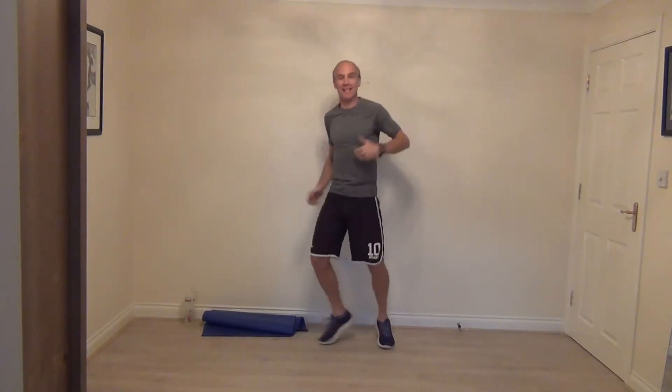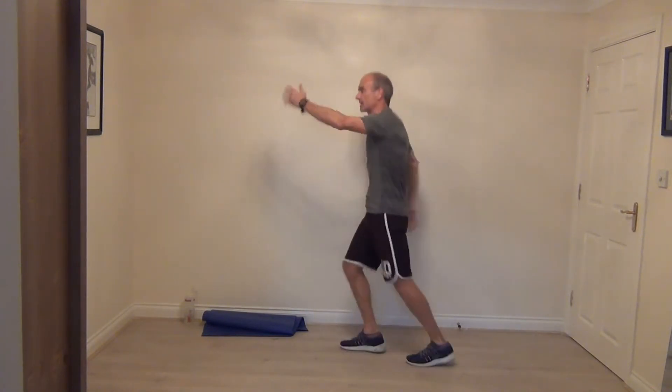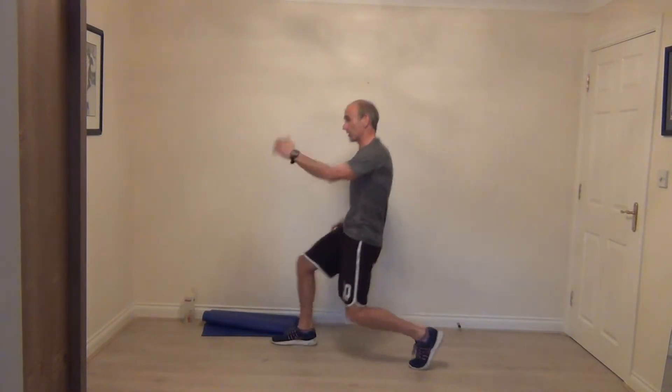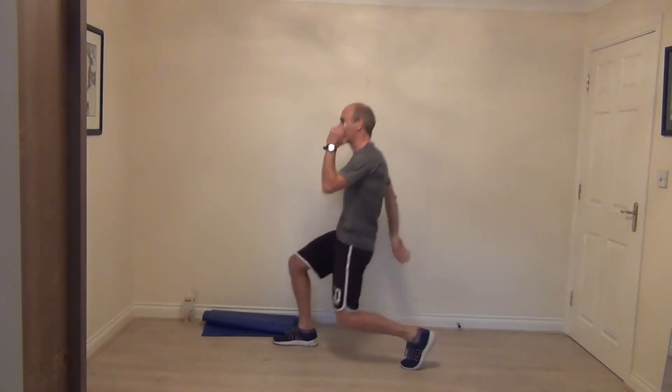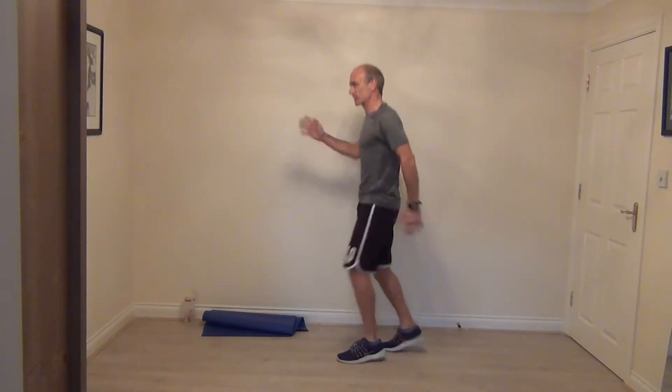We're going to show those butt kicks again. Just maybe kicking the heels a little bit closer to your arm, but keep running the arms. This helps loosen out the shoulders — very important we warm everything up. Nice and light on your feet. Then we change into those spotty dogs, just taking the hands up to shoulder high. If you want to go into lunges, we go into your lunges. Everything's moving, everything works — then it's all good.